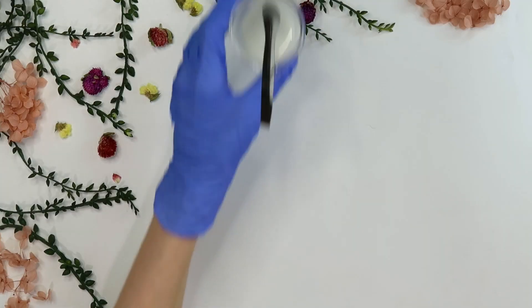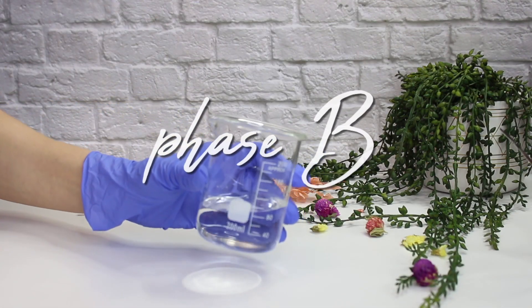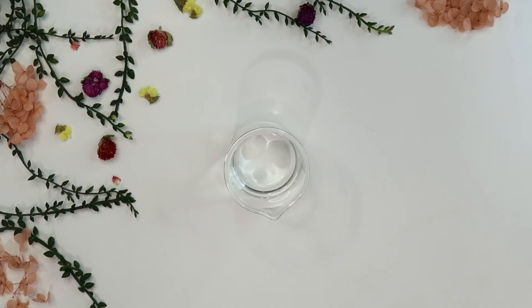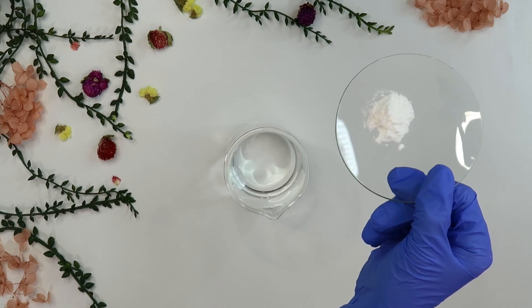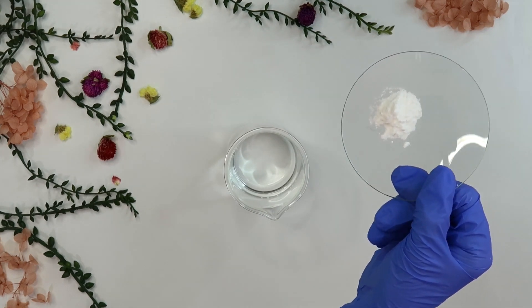That's all we need to do for phase A. Now let's move on to phase B. I've already weighed out 85.4 grams of distilled water. Now I'm going to add in some alpha arbutin. This is the main active ingredient in this product and one of the most popular brightening ingredients — I'd say it's right behind vitamin C.